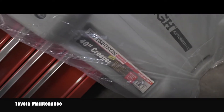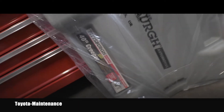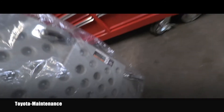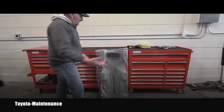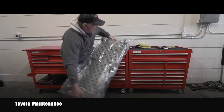It's a 40-inch creeper and the capacity is on the back — it's 300 pounds. So let's get rid of the annoying noise of this package.